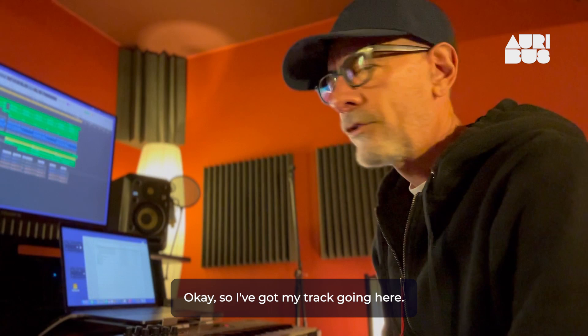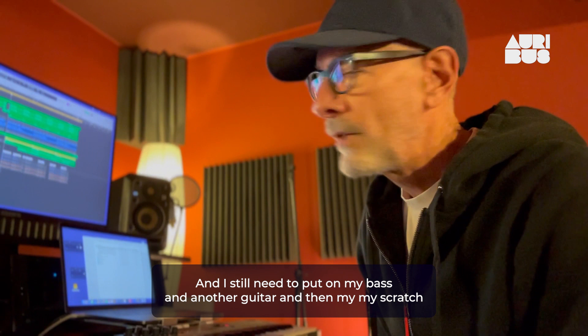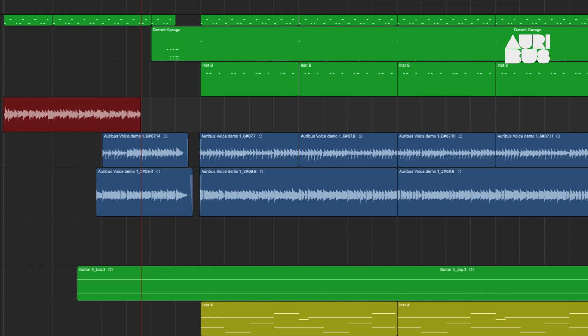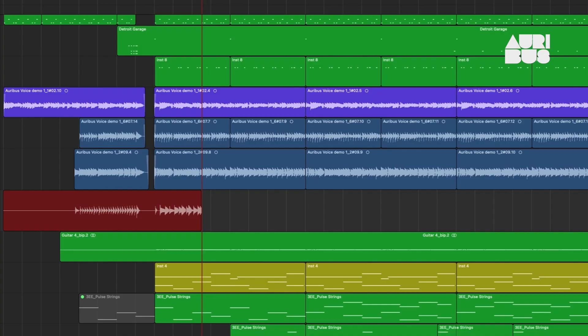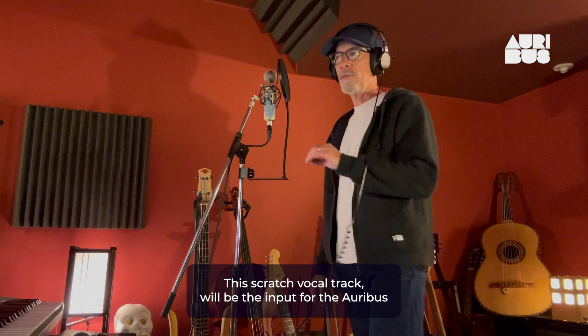So I'm going to try the Oribus voice tool and see how that goes. Let's get started. I've got my track going here — it's a straight ahead indie pop rock kind of thing. I still need to put on my bass and another guitar, and then my scratch vocal part, which will be used as the input for the Oribus voice. Let's get these other parts on and we'll get ready.